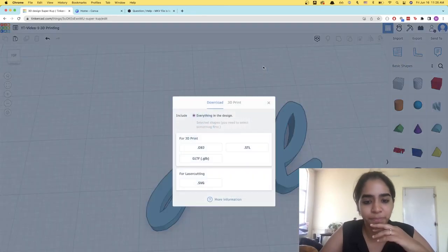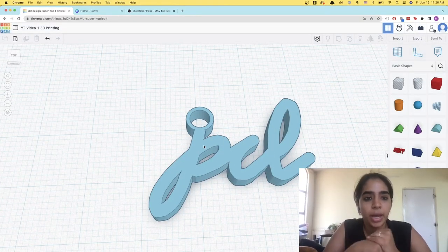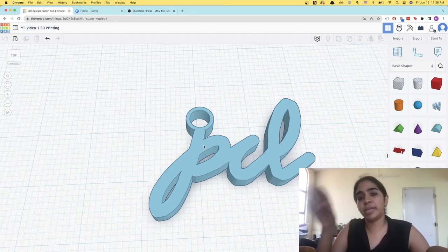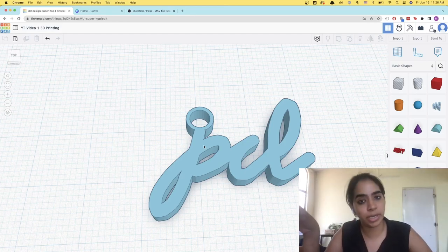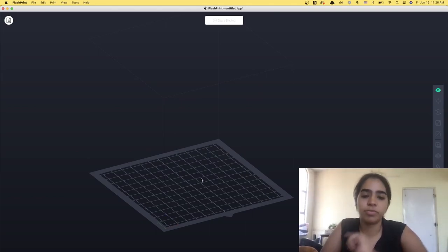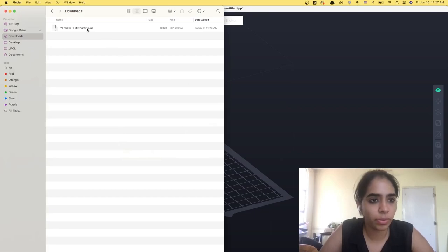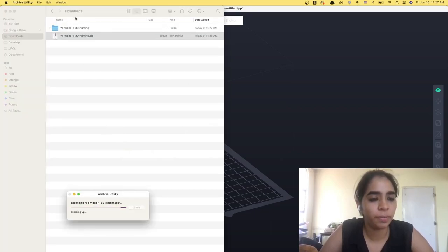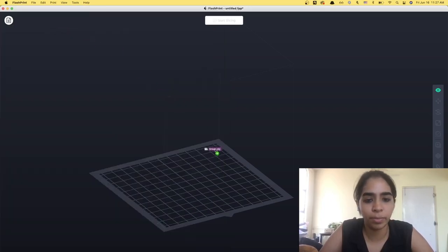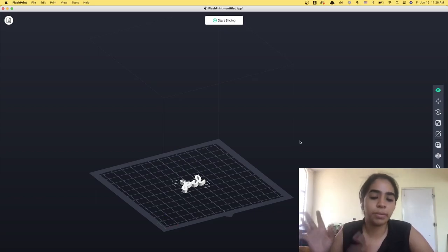Now our model is ready, so let's export it. I'm going to click on export and export it as an OBJ, which is how we're going to be 3D printing this. Now this model cannot be directly sent to the 3D printer because we need to send it in a language the 3D printer can understand, which is called G-code. The software we're going to be using to do that is called FlashPrint, which is specific to FlashForge printers. So I'm going to go to downloads where we have the zip file of the OBJ. You can drag and drop it onto the surface in FlashPrint, or go to File > Load File, find your OBJ file and hit open, which will bring the 3D model into FlashPrint.